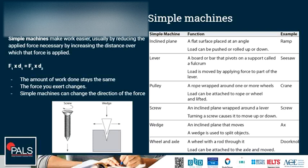Pulleys: a rope wrapped around one or more wheels. A load can be attached to the rope or wheel and lifted, like a crane. We have screws, which is an inclined plane wrapped around a lever — turning a screw causes it to move up or down. An inclined plane that moves is a wedge. A wedge is used to split objects, like an axe.